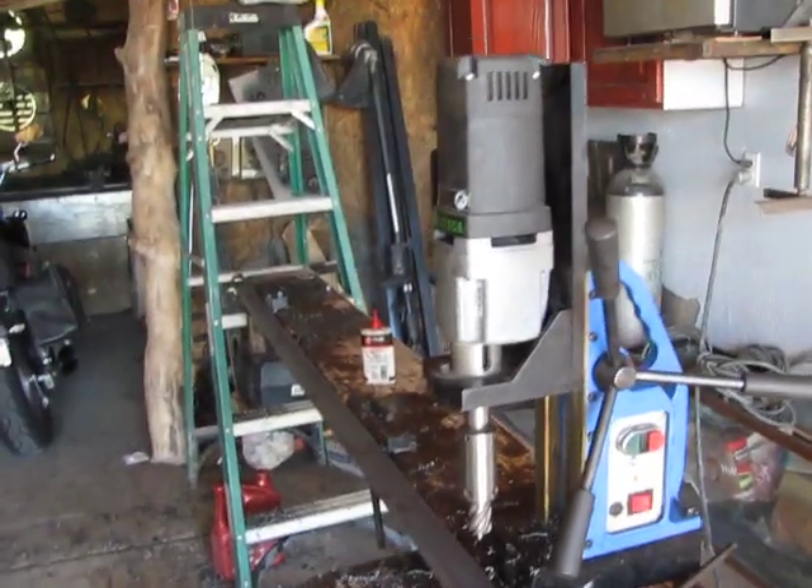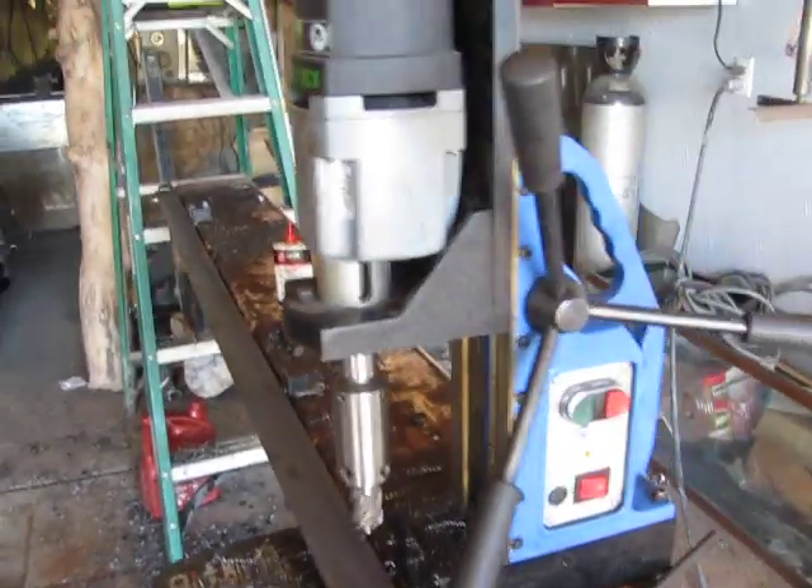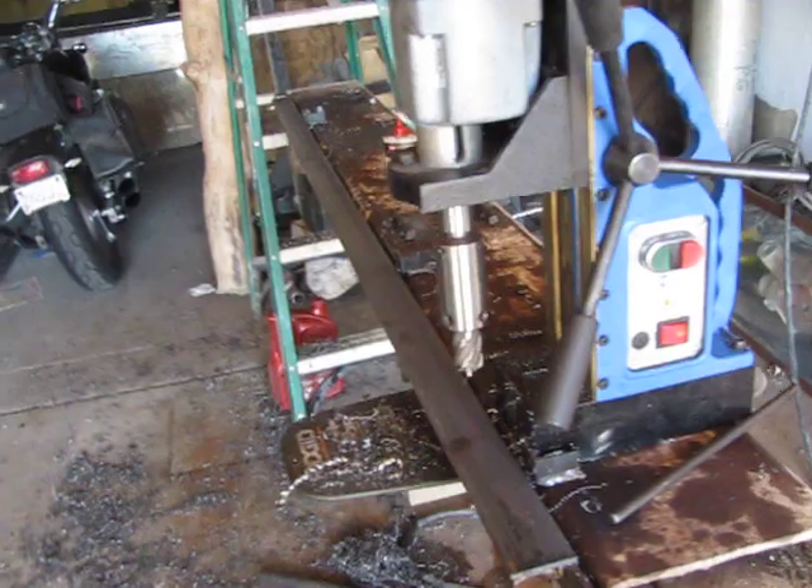This is a RB65. It's a magnetic drill press. This machine is about $1500. It's made by Champion.